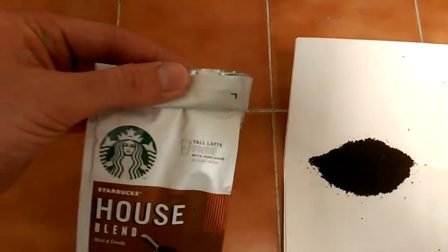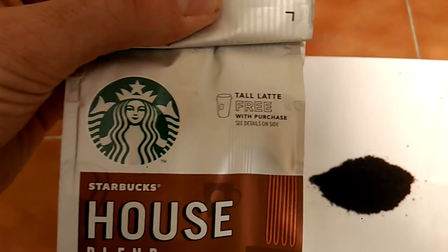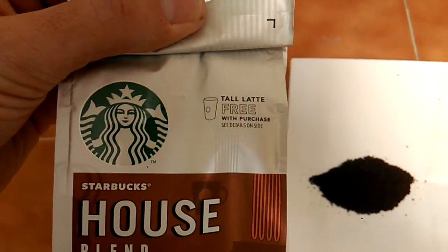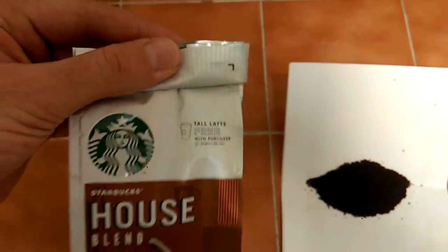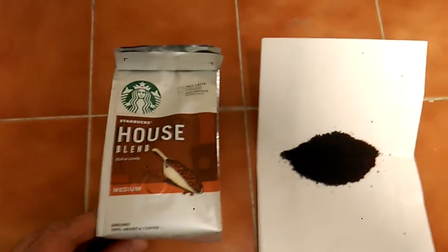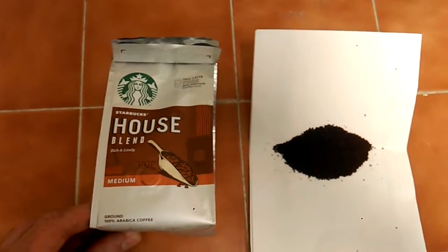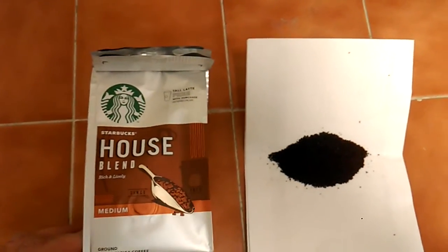Another good thing about the Starbucks coffee is that you can redeem the packet at a Starbucks and get a free coffee. So that's a good thing, because I only paid £2.50 for this — normally it's about £3 to £3.50. But you're essentially getting that cost back from the free coffee you'll get as well.